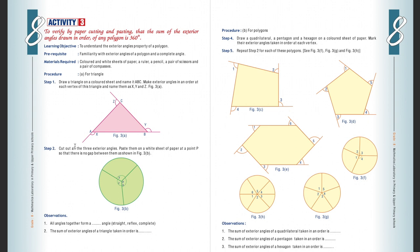Next, we cut out all three exterior angles at A, B, and C, and paste them on a white sheet of paper such that there is no gap. At the point, it will be 360 degrees. Observation: all angles together form a complete angle. Find out whether it is a straight angle, reflex angle, or complete angle. The sum of exterior angles of a triangle taken in order is 360 degrees.